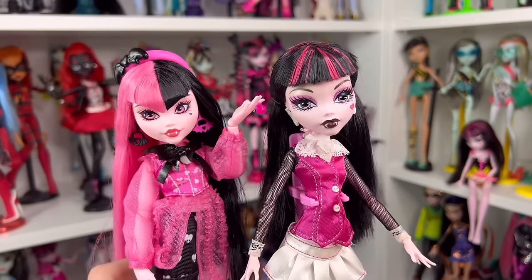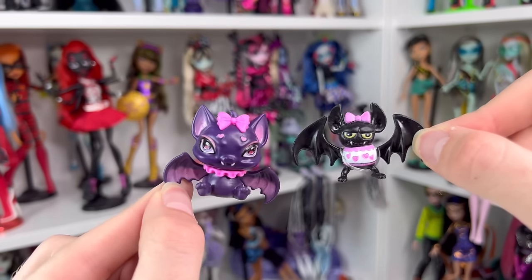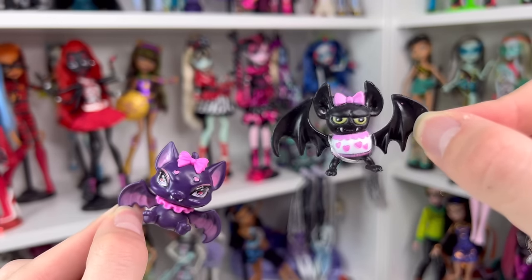Now let's compare the Count Fabulouses. Looking at these two, they don't look anything alike — there are no similarities at all. This is a completely different species. I do think the original is so much dorkier and I do prefer it. We definitely love this Count Fabulous.